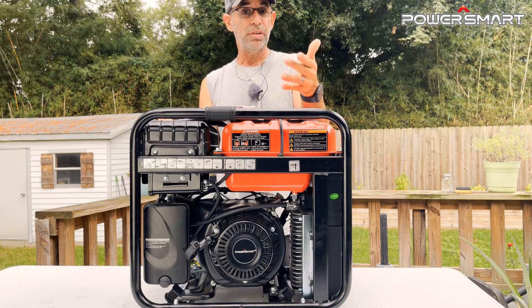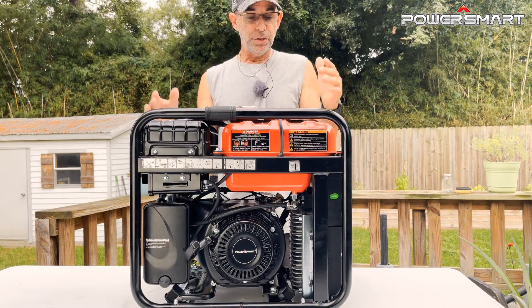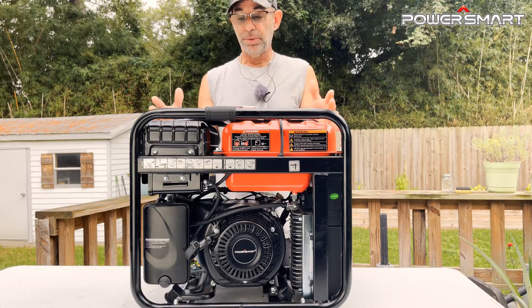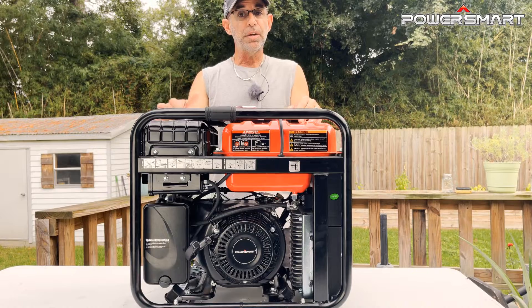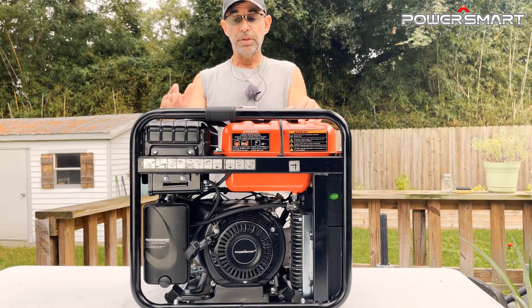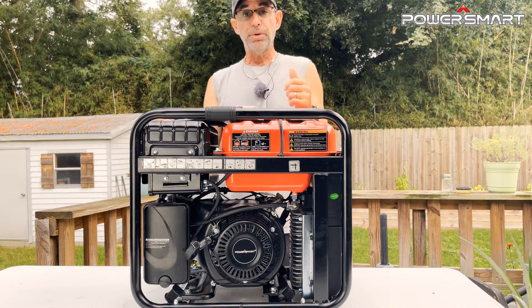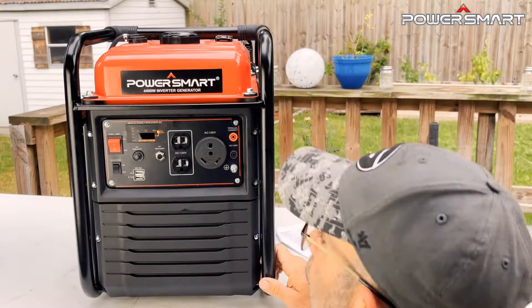For the price, something like this is amazing. You can charge cell phones, tablets, keep your refrigerator, window unit, and sleep apnea device running. You can even get a qualified electrician to run it into the grid of your home and make yourself a safe room. It's endless with something of this magnitude. The link is in the video description and pinned in the comments — check out the price and availability in your area for the PowerSmart 4400-watt power inverter generator.